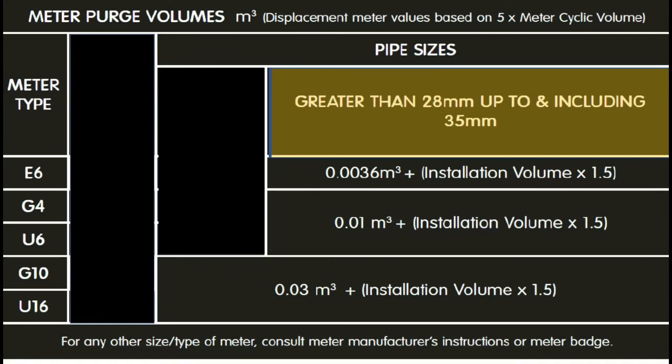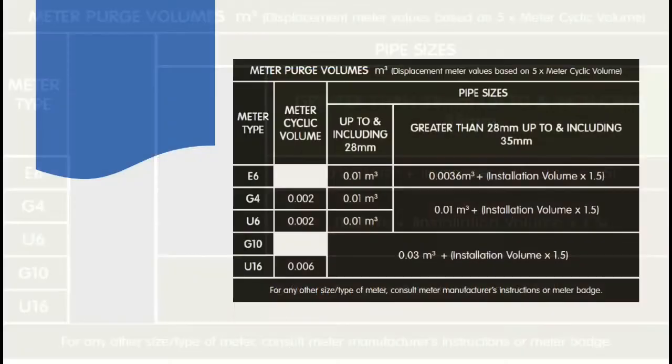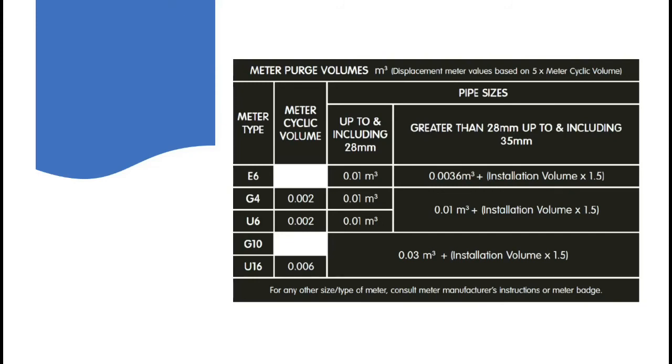For a G10 and a U16, you just follow the instructions there. When you look at the chart, you should be able to differentiate between the two different columns that are actually important to you. Remember, if there's no pipework bigger than 28mm, you just do a 0.01 purge for an E6, G4, and a U6 meter. However, for a G10 and a U16, which are huge meters, you would still have to do a calculation. If the pipework is bigger than 28 millimeters, all the way up to 35mm, then you simply do what it tells you to do in the box.